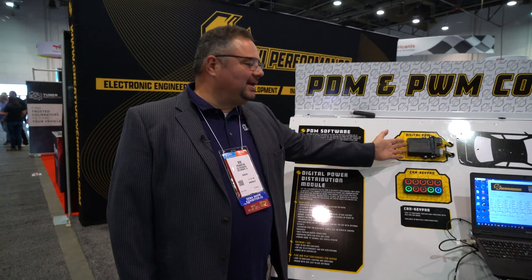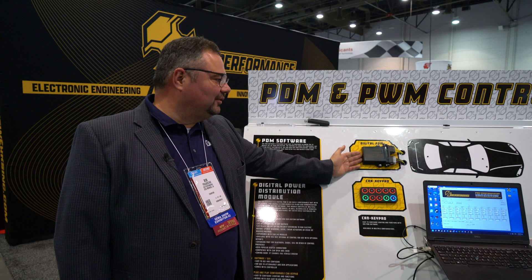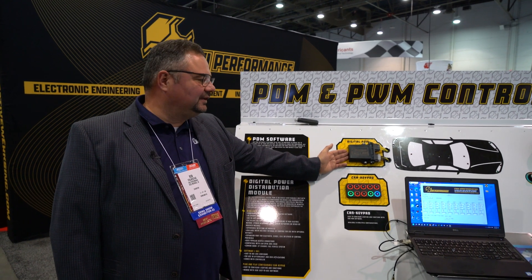We're at SEMA 2022 showing off a couple of our new products. I'm here with Sam, who helped with the development of a few of these things. On our industrial side of the company, we've made a lot of these — over 100,000 in work trucks and industrial vehicles.